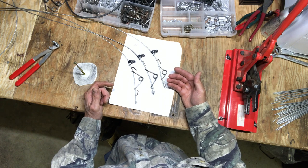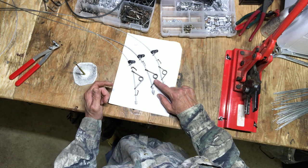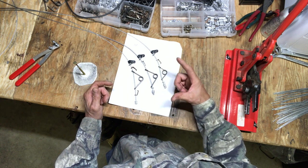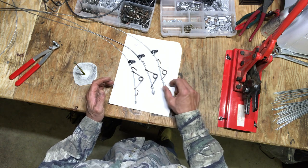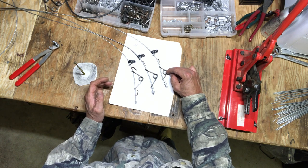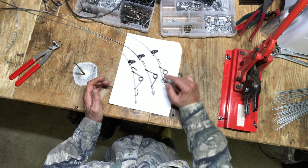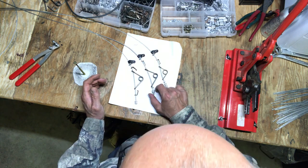For added value, the idea is to have more travel distance. Here's the original Senecker kill spring setup, and this is the Magnum Senecker kill spring setup. This is how my snares are going to get built.